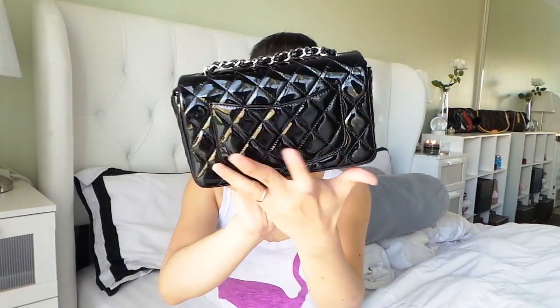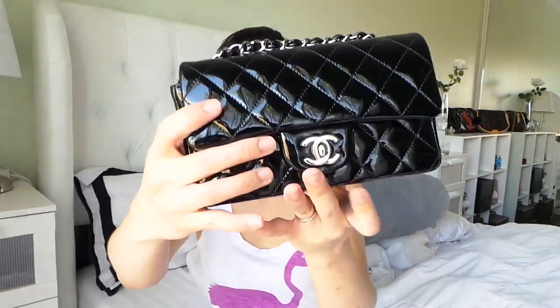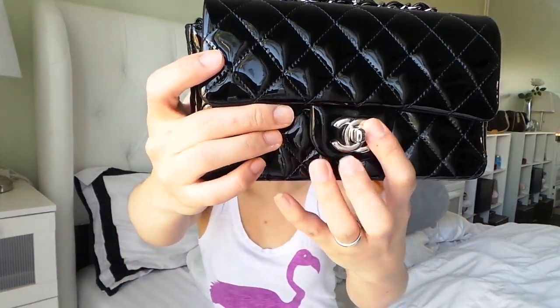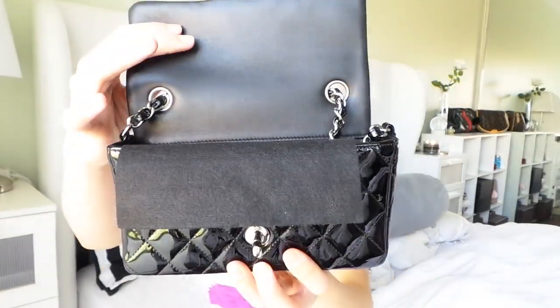That's what the back looks like. It has the same pocket here also, just in mini size. And here's the CC logo there, and you twist it open like so.